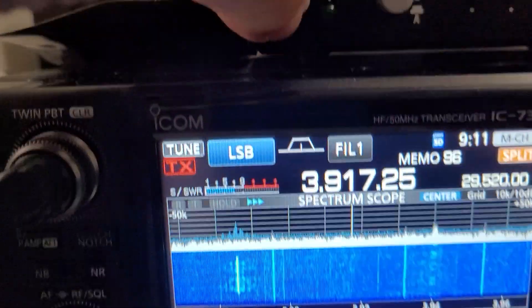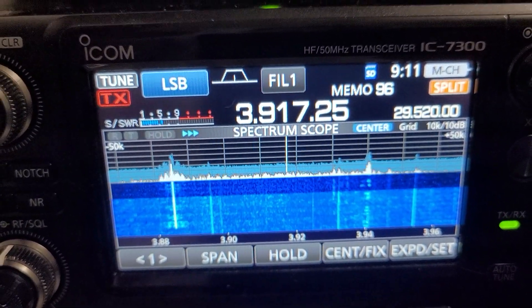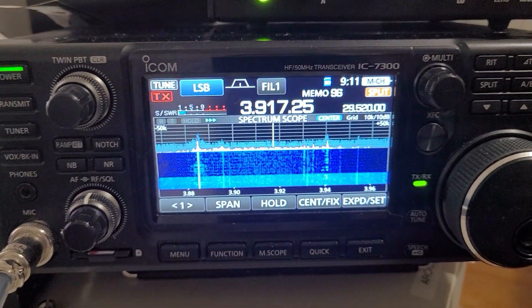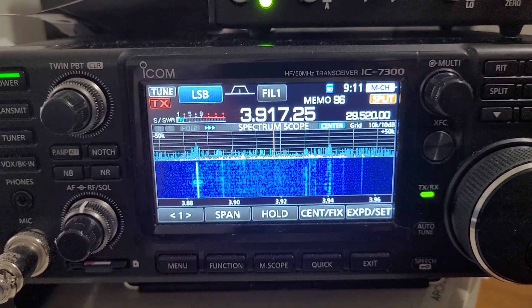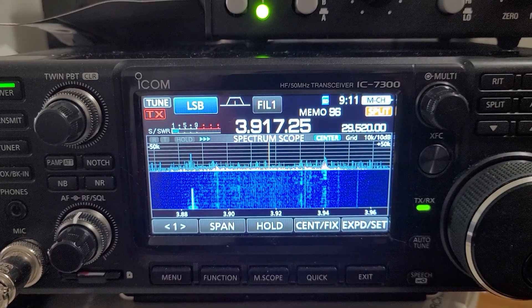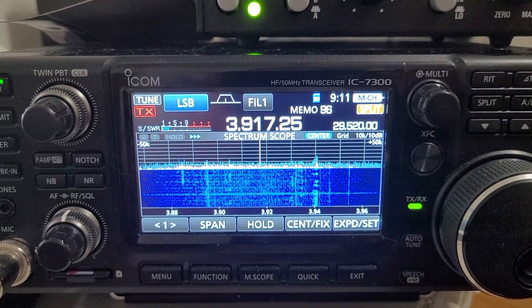And then back on again — listen to the noise level. You can definitely see the difference in the display. When it's really noisy, sometimes at night it's a lot more dramatic than this, but it does work nice.